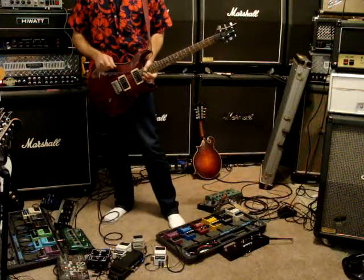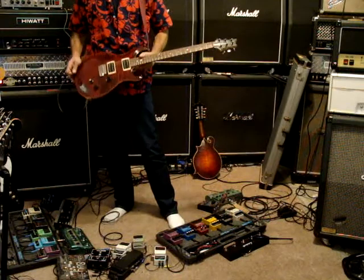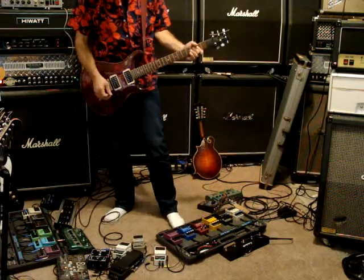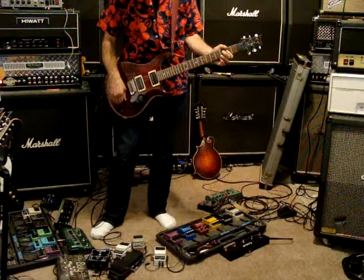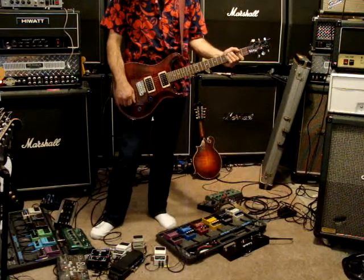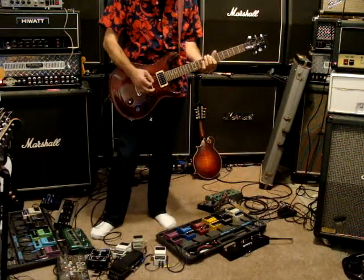This is a 1993 Paul Reed Smith CE-24. It has the bolt-on neck and it works great. Here's the volume, here's the tone. I just got done playing it and 10 minutes went by really fast. This is a very, very cool guitar.